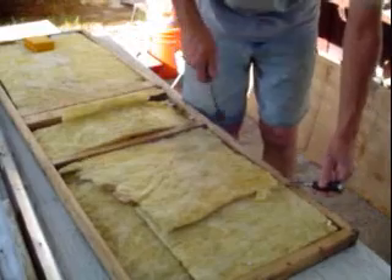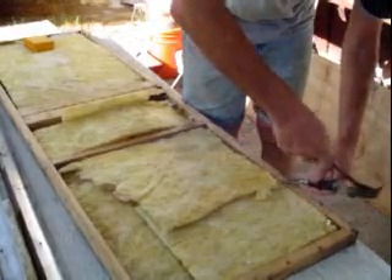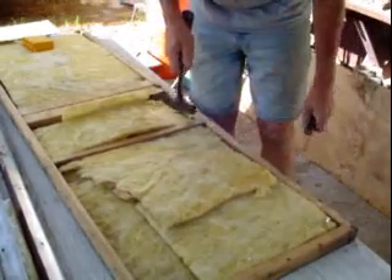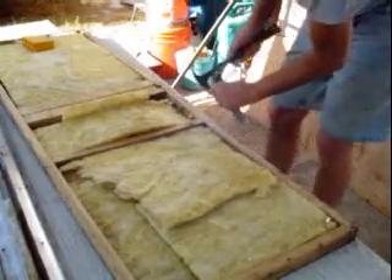Boy, does this take me back — chiseling away here. I imagine a planer would work great on this, make it go real quick — an electric planer. I just don't have one. Right now I can't afford one.